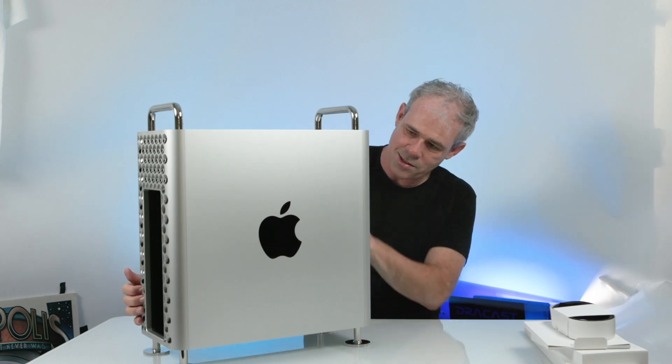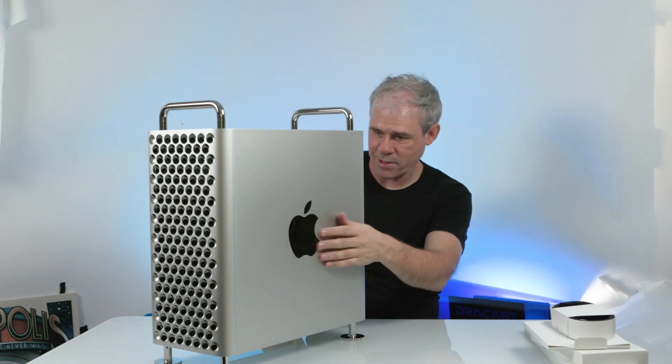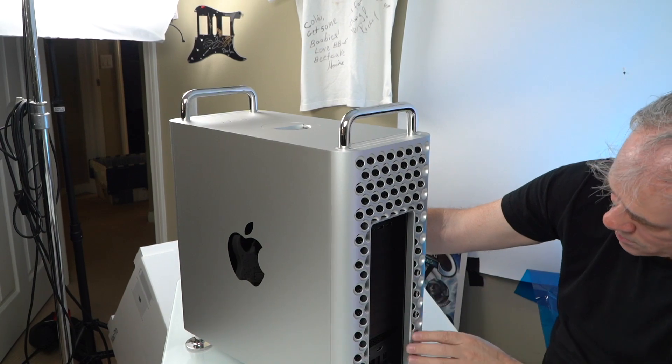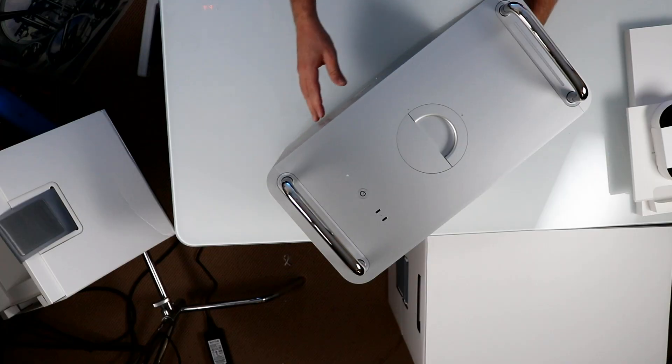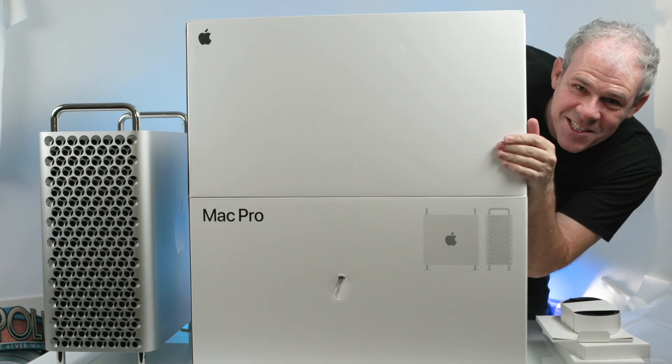And it does look like a cheese grater on the front and on the back, so the back looks similar. Let's see if it has a bunch of IO ports. So there's only one thing better than unboxing a Mac Pro, and that's unboxing two of them.